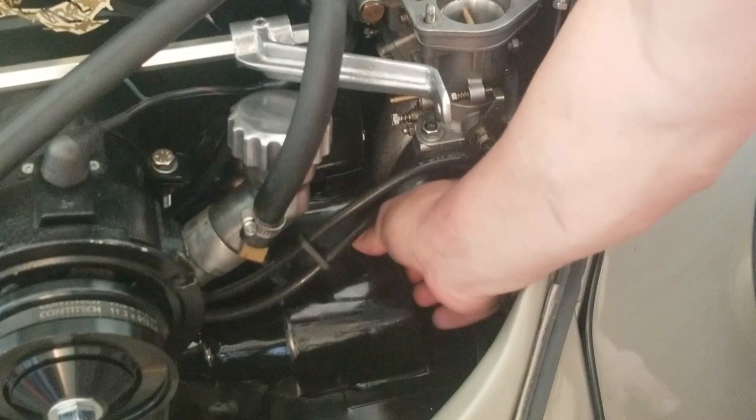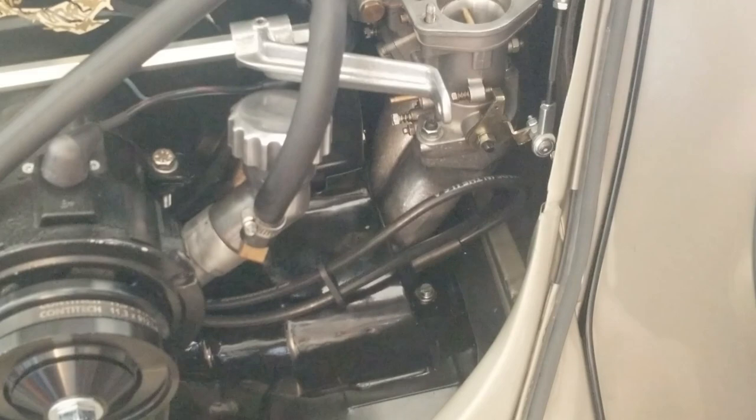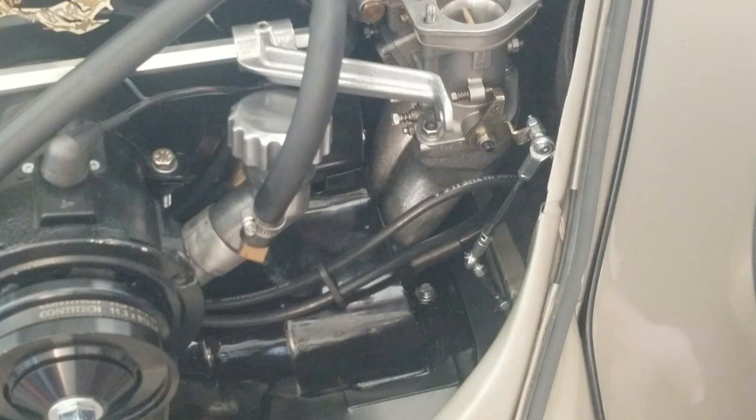Alright, there we go. You're just trying to keep air from getting past there — there's going to be some air that gets by because there's nothing stock about this setup. But let's go ahead and get the linkage hooked up the rest of the way. Let me show you guys what I figured out with the IDA springs — it's pretty cool and I think you guys will like it, especially if you're doing this setup.